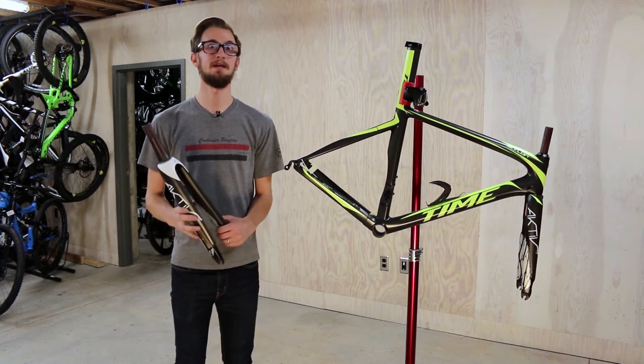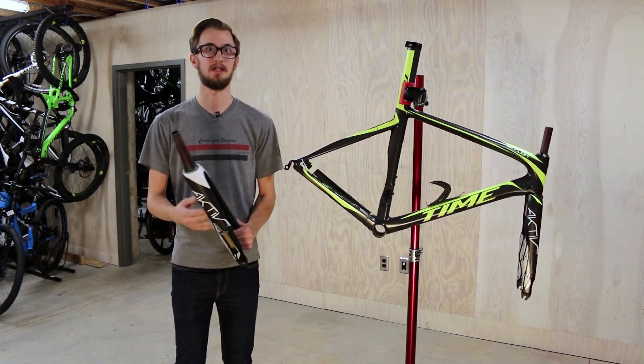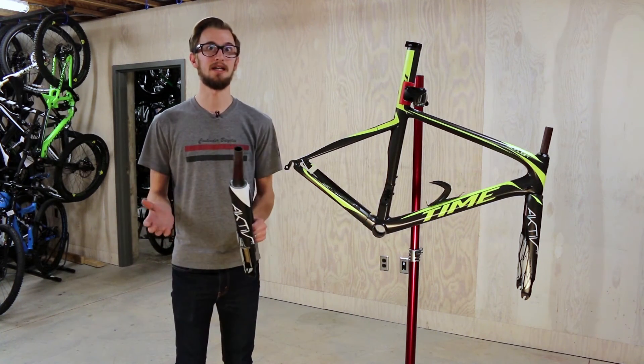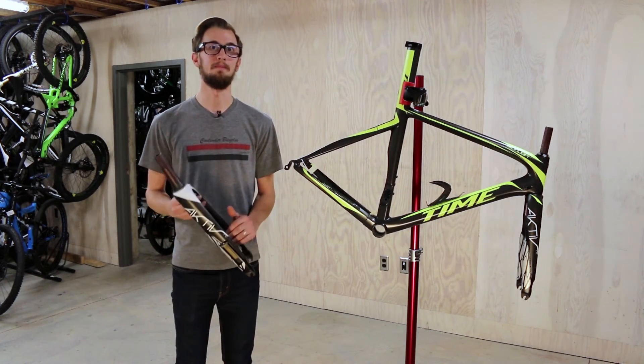The best part about the tuned mass dampers is that they do not remove any sort of material from the frame or the fork, which allows the bike to still handle and ride like a standard bike. It doesn't have any weird flex or anything to it, but it still gives it an amazing ride quality.